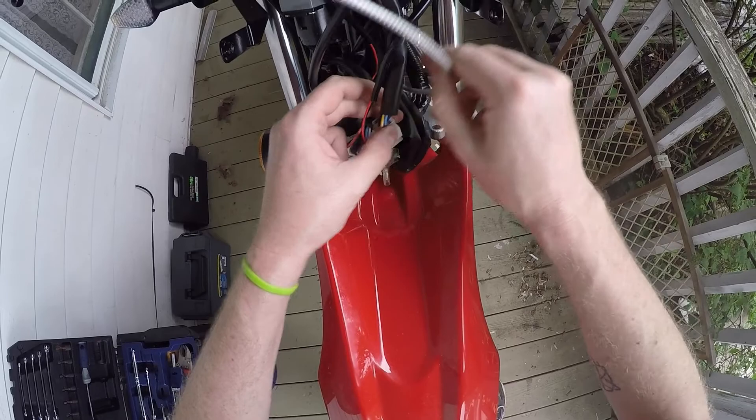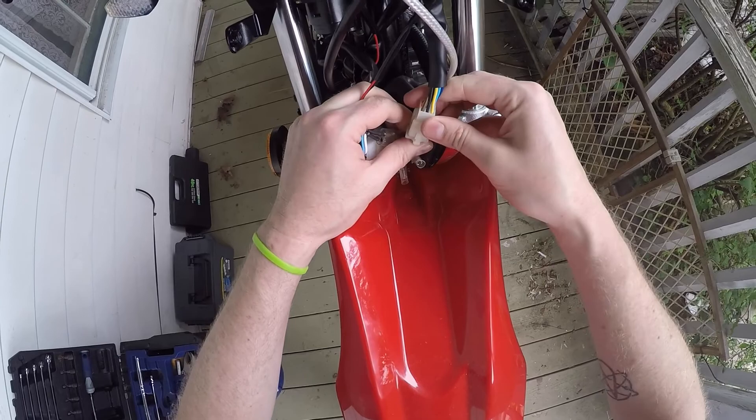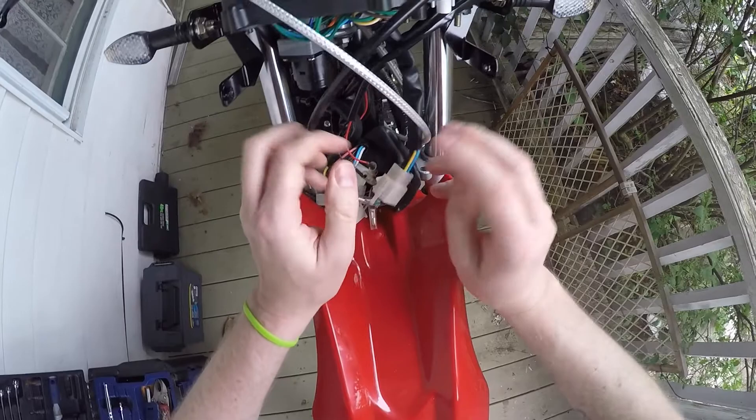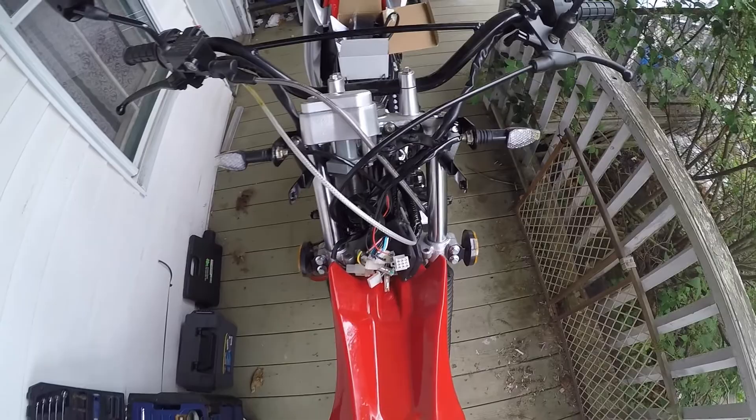Now these three nuts, and we're going to disconnect the harness — this one right here. I think it's a nine-pin connector; not that it really matters, but it'll match right up with the new gauge. These can be a little tricky if you're not careful — you don't want to break them. There we go. Now it should lift right off — bingo.